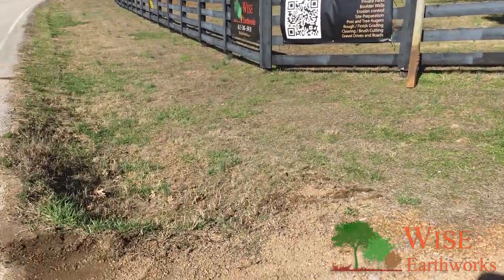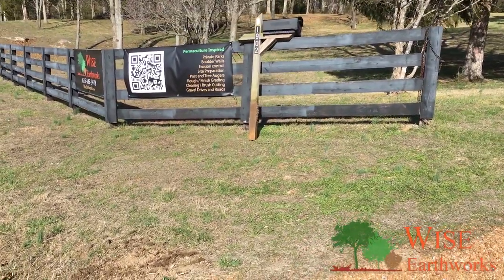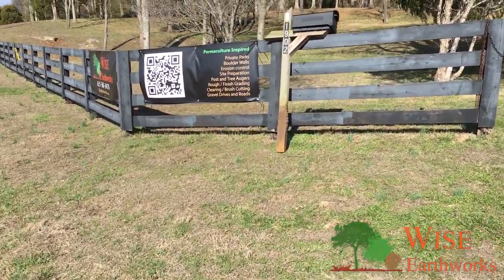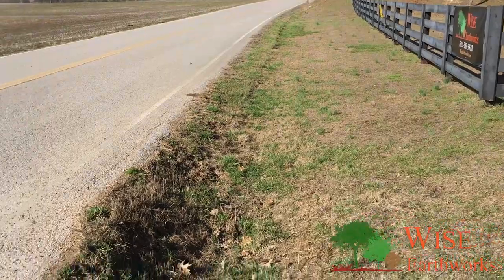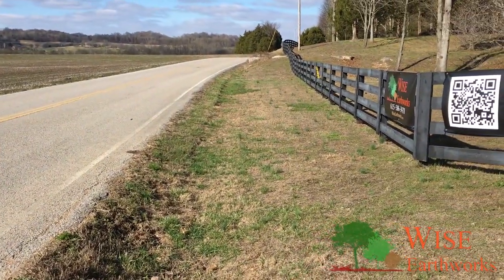And perhaps we'll widen it up here, maybe have a pull-off spot for the mailman where he can get off the road and out of danger when he's dropping off mail. We'll get some overhead shots of this as well.